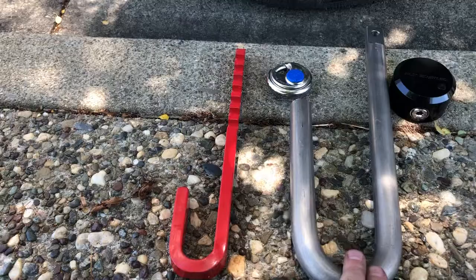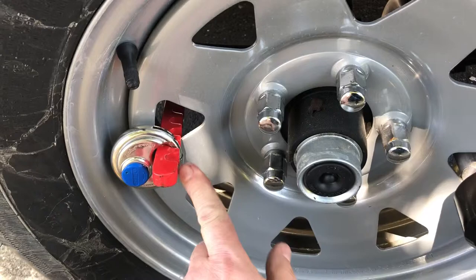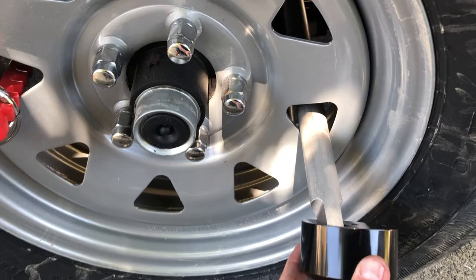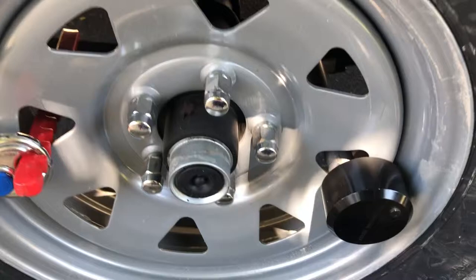One more thing — notice how much longer the U-shape is on the LeafLock. This gives you a lot more versatility for different trailer sizes. My 6x12 doesn't leave much room with the Brinks — I could go maybe one more link out. But with the larger LeafLock I've easily got three to four inches of extra room. So if you have a larger trailer, maybe seven or eight feet wide where you need a larger U, this would be a good choice. And even on smaller trailers, because of that longer U-shape, even when pushed in there's no way for somebody to get it off on the backside. Both locks are fine, but one is clearly much higher security.